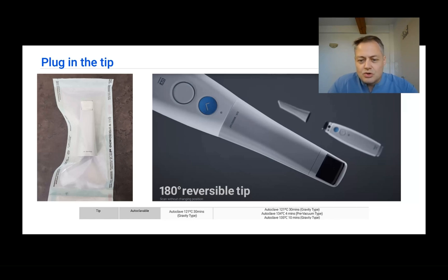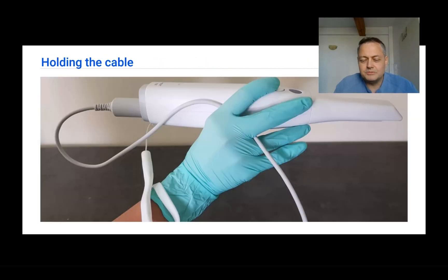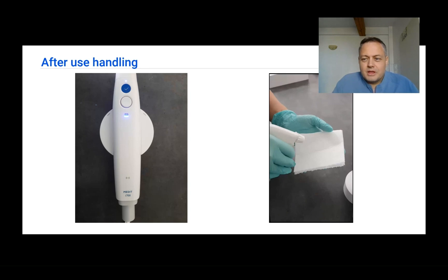Do not overuse tips. If a tip is too scratched or too stained, it will impact scanning and you will get errors in your scans.